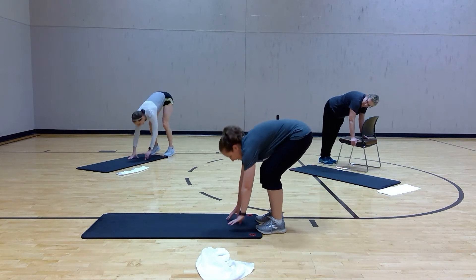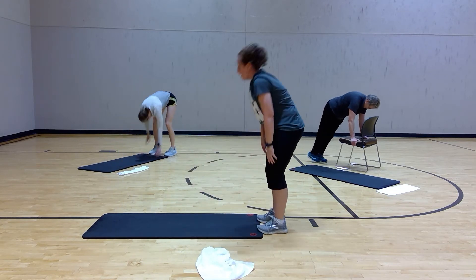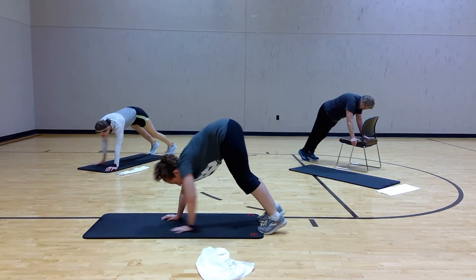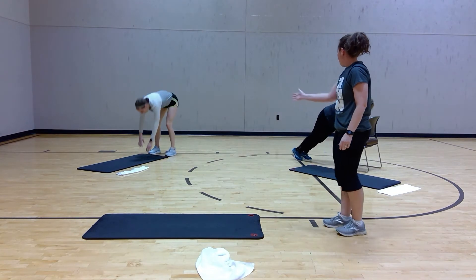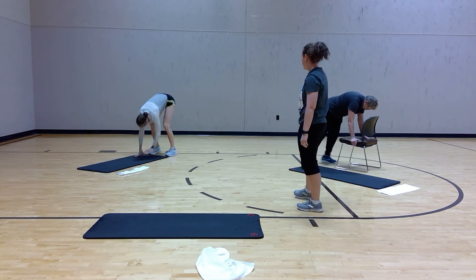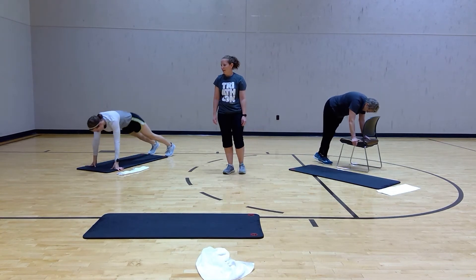Thirty seconds. Drop those hands down, walk them out. You can add that push-up or stay, walk back on those toes, all the way up. We're doing the modified version on the chair as well — walking those feet out, going into that height position. We're going all the way down to the floor, give me that push-up — push it up.